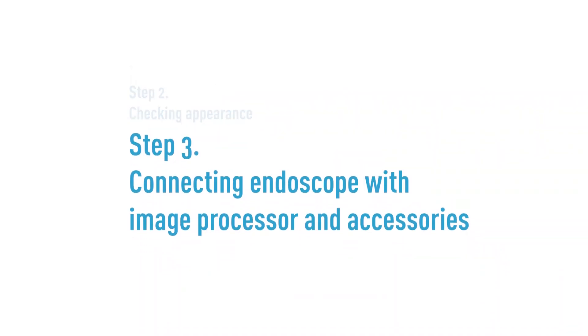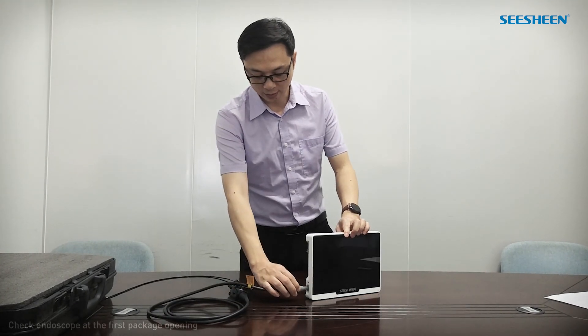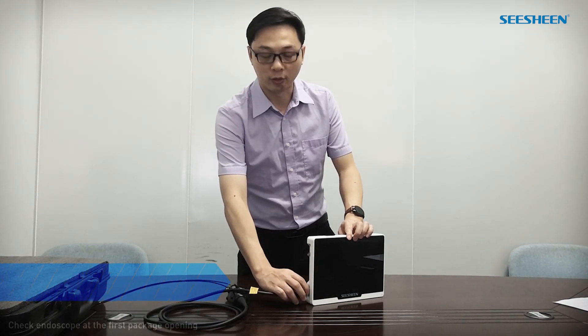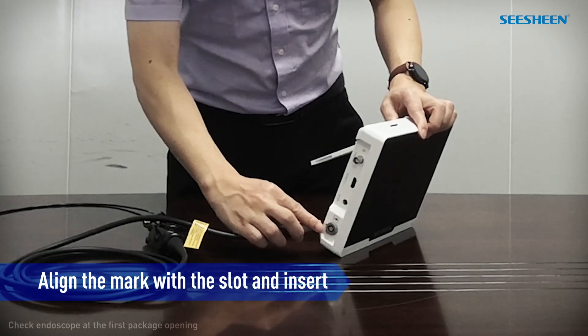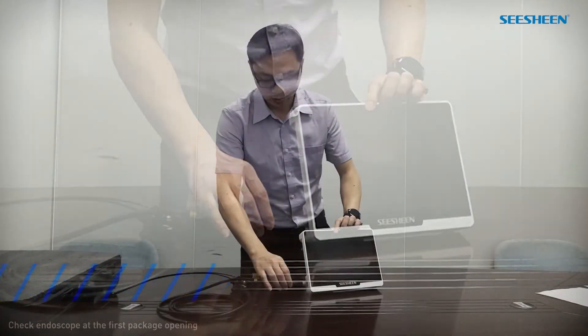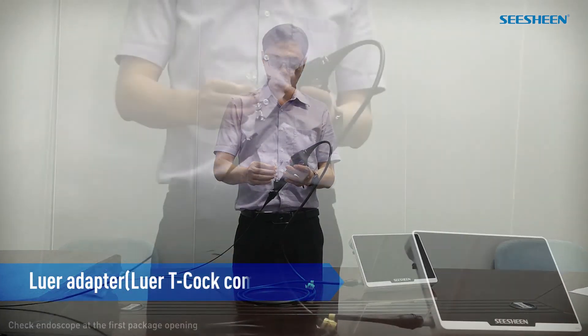Step 3: Connecting the endoscope with the image processor and accessories. Hold this port and insert it into this port. Please be careful — there is a direction requirement. Align the mark with this slot and insert. Inserting in the wrong direction may damage the connector. Install this oval adapter.